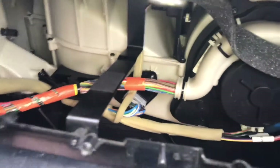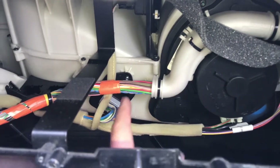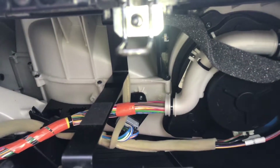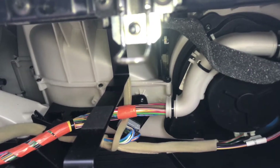Remove the speed regulator for the blower. There is one screw you have to unscrew using a screwdriver or wrench.